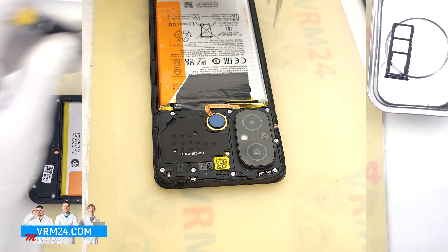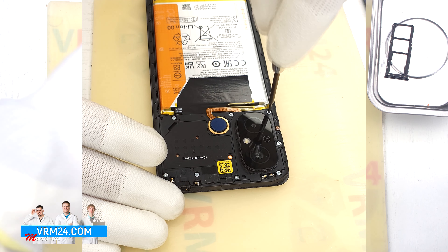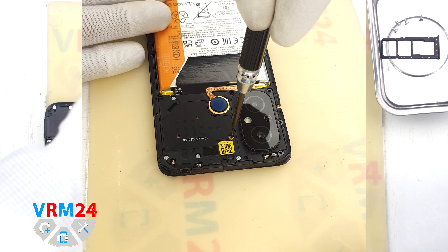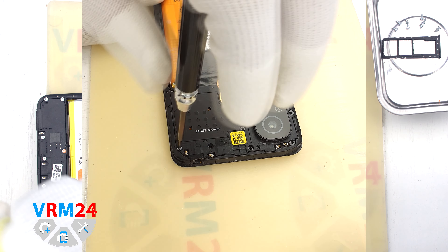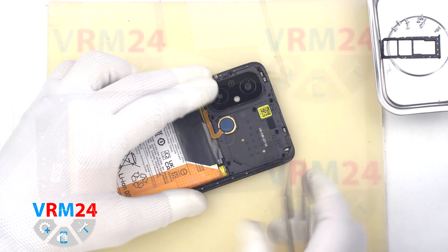Then we move on to unscrewing the screws. We use a 1.5 mm Phillips screwdriver. One screw has a warranty sticker on it, which means that nobody has disassembled it before us.